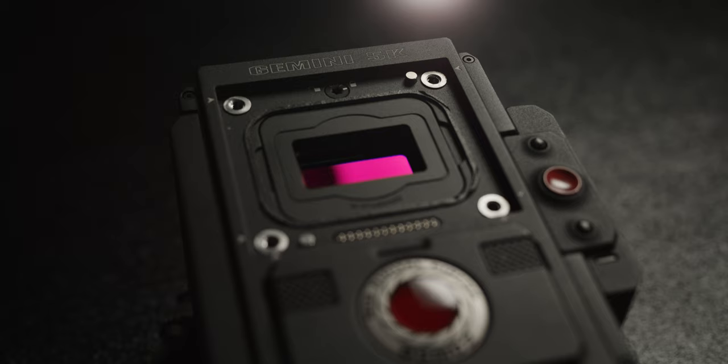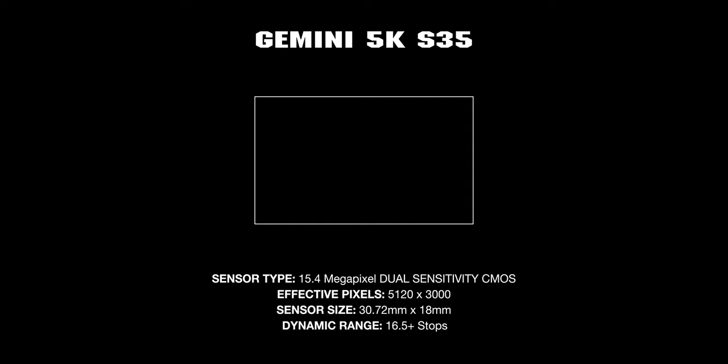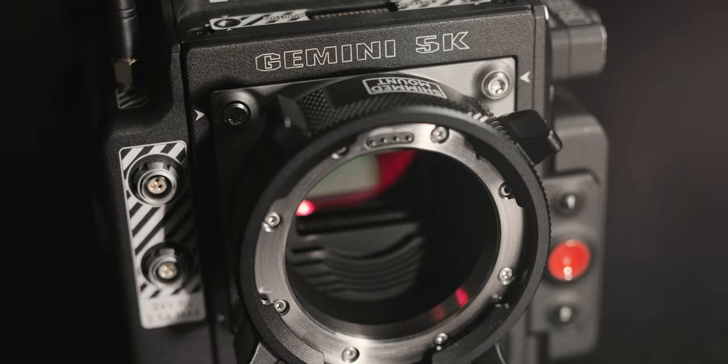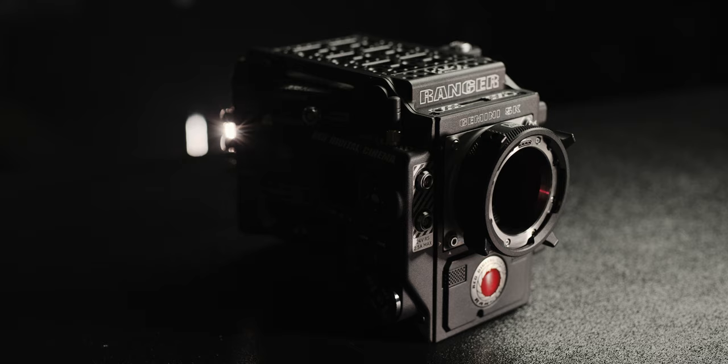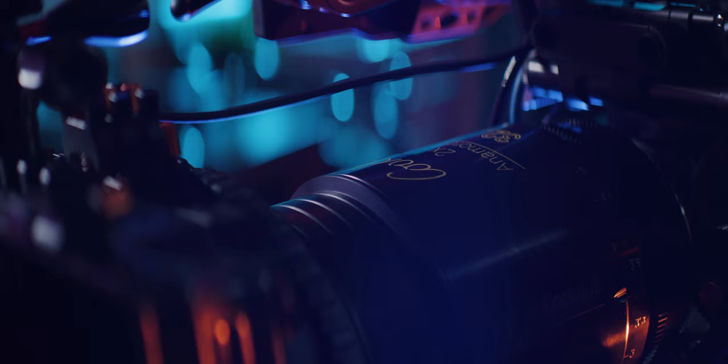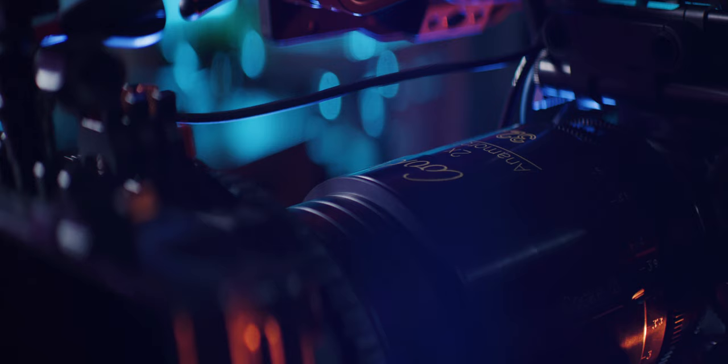Starting with Gemini, we have a 5K S35 dual sensitivity sensor with a resolution of 5120 by 3000, measuring 30.72 millimeters horizontally, 18 millimeters vertically, leaving you a 35.61 diagonal. This additional height on Gemini relative to RED's other sensors makes it perfect for anamorphic use. Fun fact: four-perf Academy film is also 18 millimeters tall, so a lot of those awesome vintage anamorphic lenses were designed for similar imaging circles.